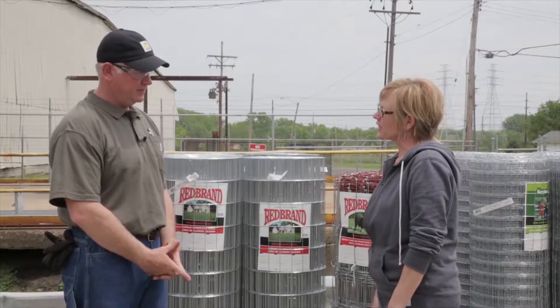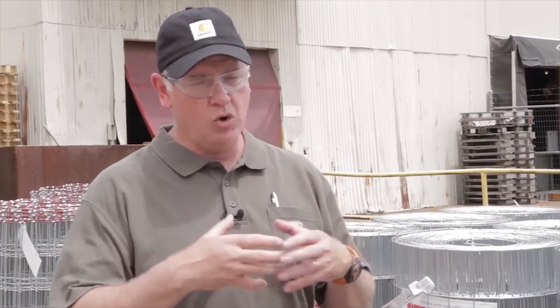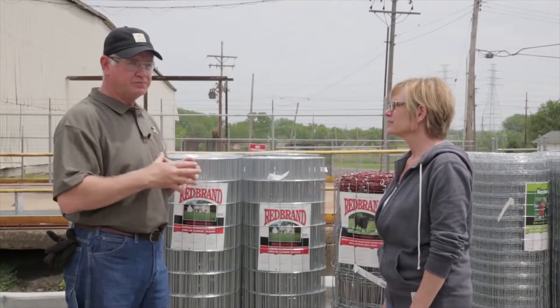So if we decide to install this fence ourselves, how do we know when the fence is tight enough? That's probably one of the biggest mistakes. When homeowners install their fence, they over-stretch it. You've probably heard 'banjo tight,' or they hook their tractor up to it and pull it as tight as they possibly can. It's not a good idea.